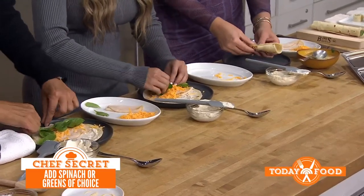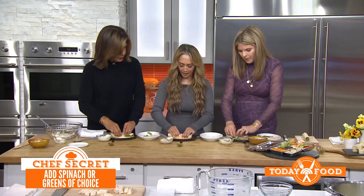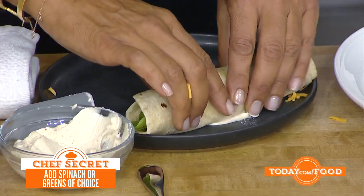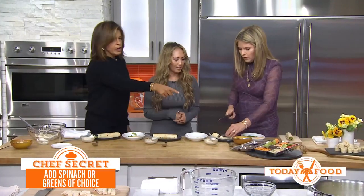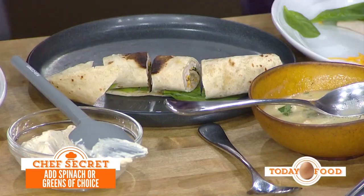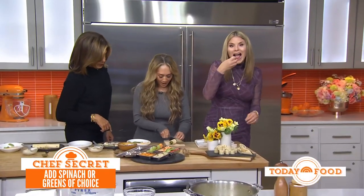Now we're just going to roll it up super tightly. Do it tightly just like that. To keep it from unrolling, just hold it tight and then cut the pieces. You can cut it into little pinwheel rolls — that's so cute — or you can just cut it in half. Then put the two halves right in the lunchbox.